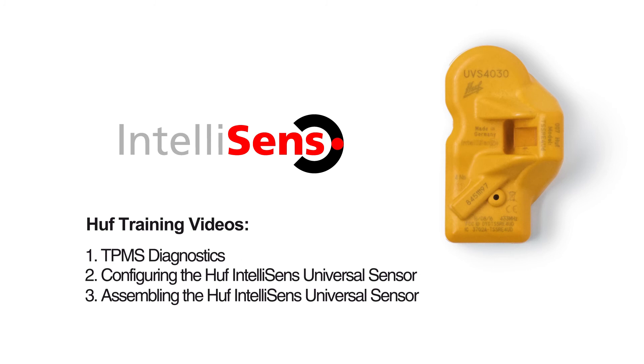If one or more sensors is broken and should be replaced, please continue with video 2, configuring the Huff IntelliSense Universal Sensor.